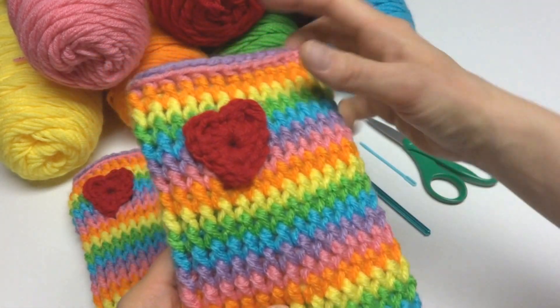Now let's come down the side to work the side of our heart. Work three single crochets into the center of the ring — one, two, three. To make the bottom point of the heart, work a treble crochet. Then to finish off the heart, work three more single crochets — one, two, three. Then join with a slip stitch to close the heart. Cut the yarn and fasten off.